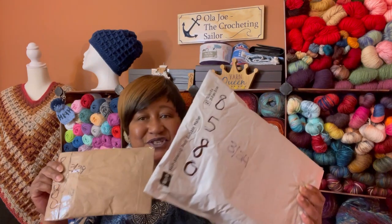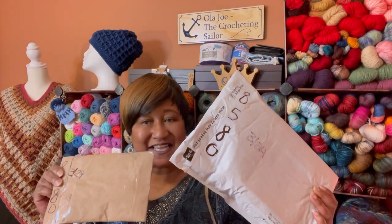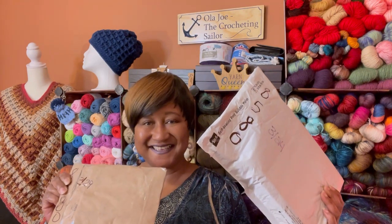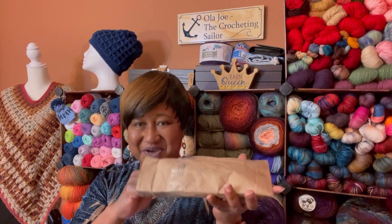Hello everyone and welcome to Ola Joe the Crocheting Sailor. I am Andrea and I'm coming on to show you two more happy mail packages that I received. I'm going to go ahead and open these up and get them ready to show you what I got, so stay tuned.